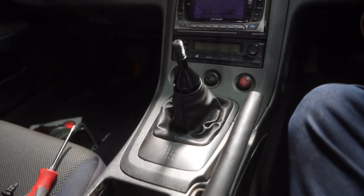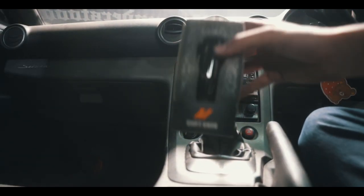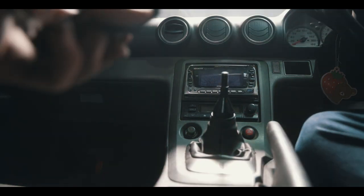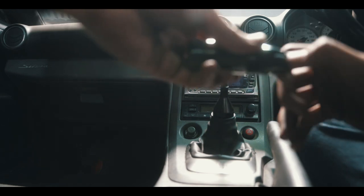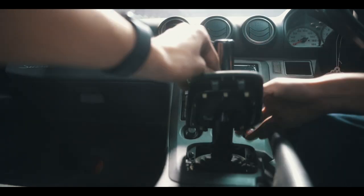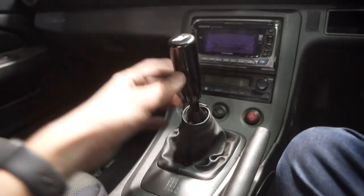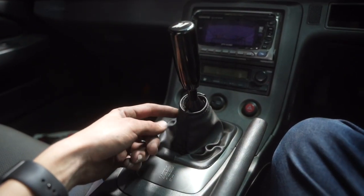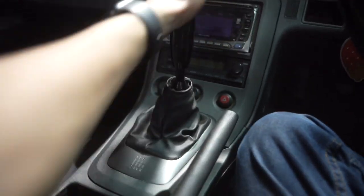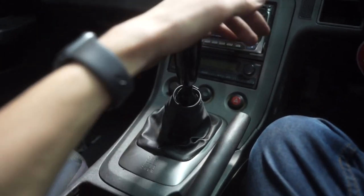The center console is all put back together. All that's really left now is to do the shift knob. The shift knob is on — super easy to install. At one point the bottom part started spinning, which means I hadn't threaded it on all the way, but other than that the install went perfect. And it's just beautiful, like the way it shifts now. First, second, third, fourth, fifth, and then sixth.